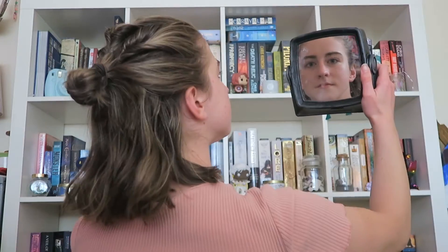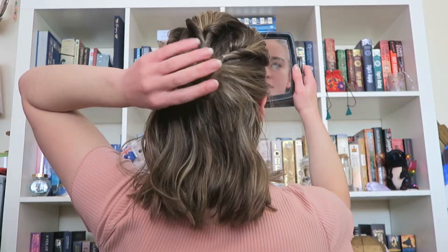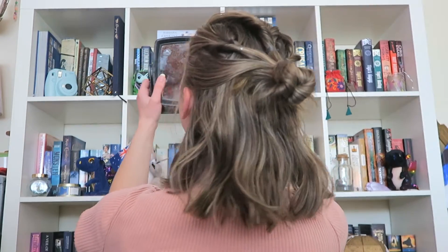It is absolutely tiny, you can barely see it. Anyway... yeah it's very very small. Tiny bun.